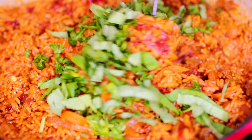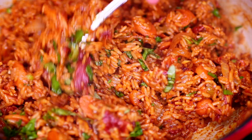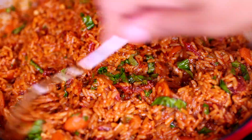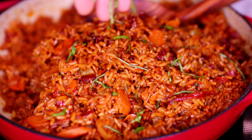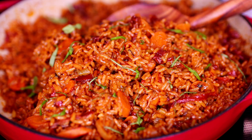Next I am adding in freshly chopped parsley and fresh basil. I don't measure my fresh herbs, but I would say this is about two tablespoons each. Mix everything together, place the lid on, and let the rice finish slow cooking. This is what it looks like when it's done — it smells so good. I'm finishing with some more fresh basil, then this is ready to be enjoyed.